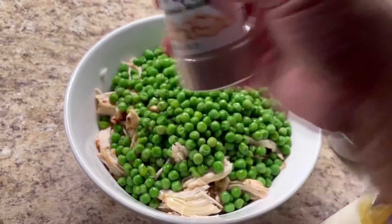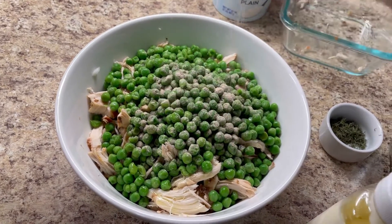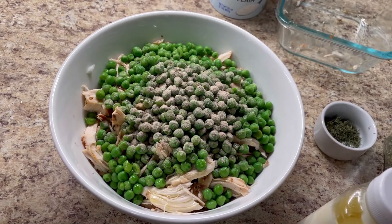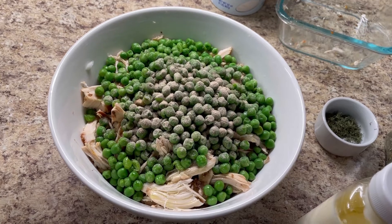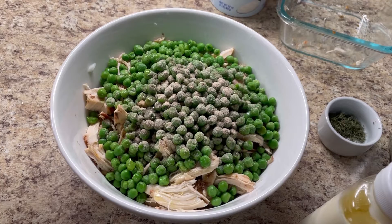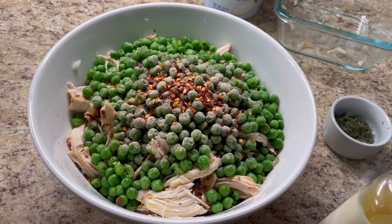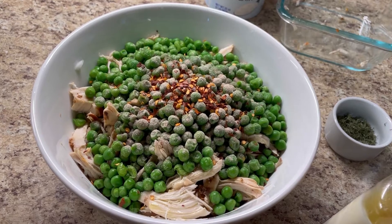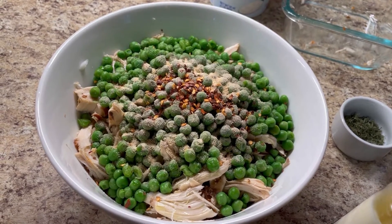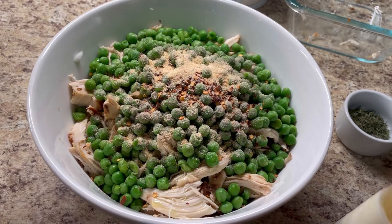Now I'm going to sprinkle in some white pepper — about one quarter teaspoon of white pepper. This has a very lovely taste. I'm not putting black pepper in, I'm going with white pepper. I like a little heat, so I'm going to add half a teaspoon of red pepper flakes. I love garlic, so I have granulated garlic — half a teaspoon, actually let's go with a full teaspoon. Lovely, I love that.